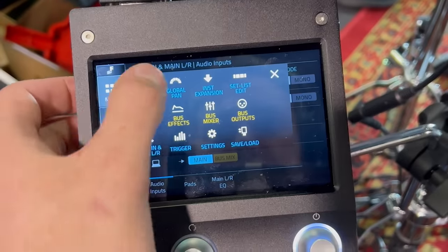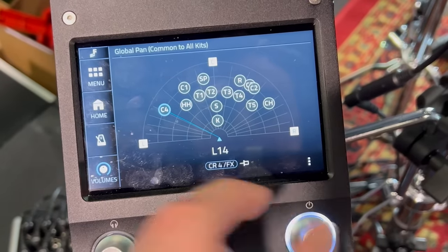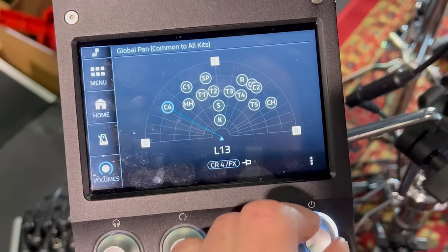This next one is a little thing, but it's just a nice way to visualize panning — I think they call it global pan. You can see where in the sonic spectrum your snare drum is versus your ride cymbal versus your toms, instead of having to memorize actual numbers like 'I panned this to negative five.' You just see in real time where your drums are in relation to the sonic feel around you. I like that.